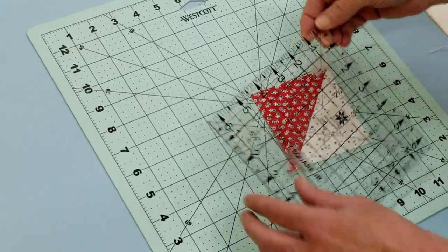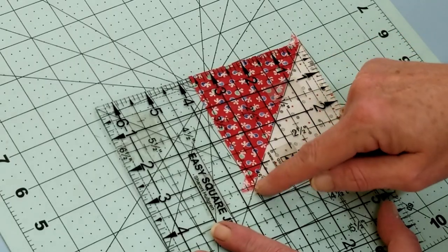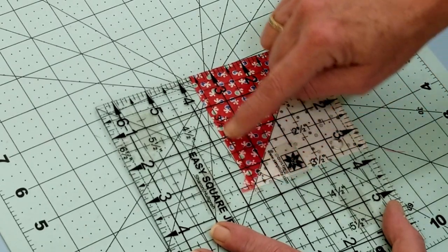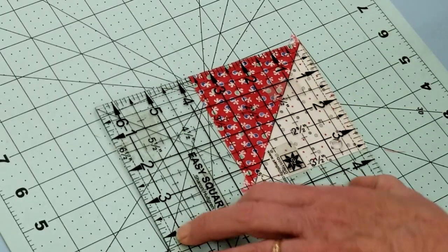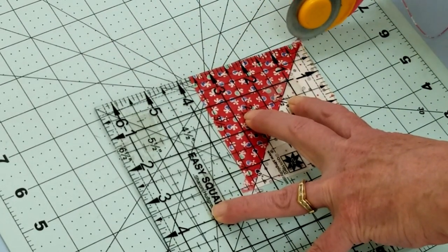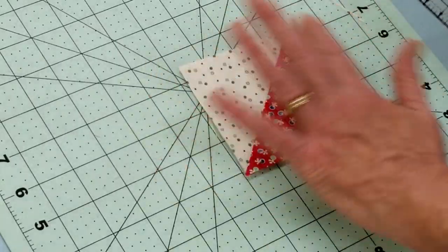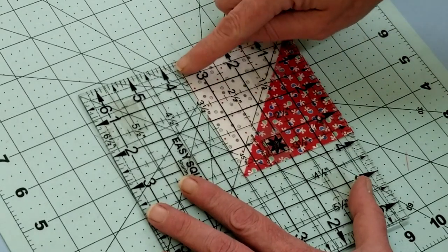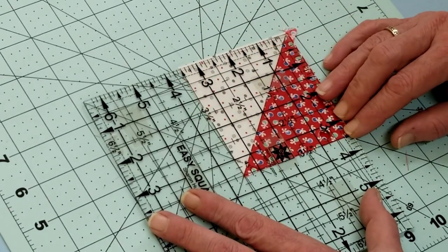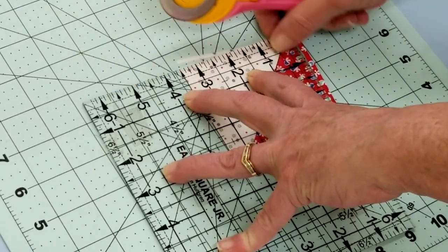We're going to trim these up to three and a half inches, so we need to find the edge of our ruler that has the ones on it. I'm lining up that 45-degree line with that seam and making sure that the three and a half inch line is inside that fabric so we can trim up all four sides. Then I'm going to turn it around and do the other two sides, lining up that diagonal line and then lining up the three and a half inch mark directly on it. Then trim the other two sides - just that easy.